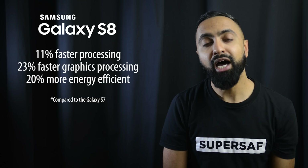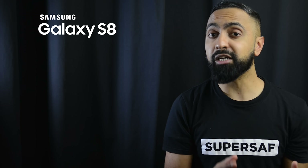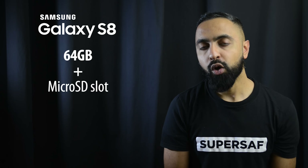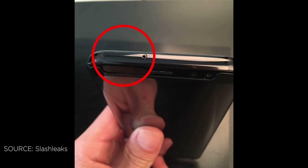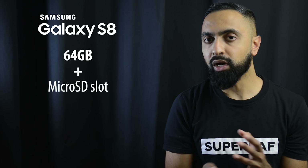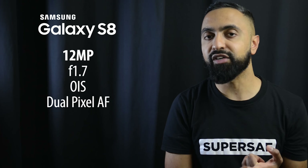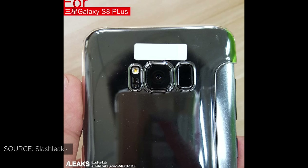Both devices are likely to be powered by the Snapdragon 835 processor — the latest and greatest — as well as Samsung Exynos 8895 variants in different markets. The S8s are likely to be the first commercially available devices with the Snapdragon 835, as Samsung apparently secured it before others, which is why the LG G6 is still on the Snapdragon 821. The S8 should be around 11% faster in processing, 23% faster in graphics, and 20% more energy efficient. Combined with 4 gigabytes of RAM, these should be super fast and snappy.